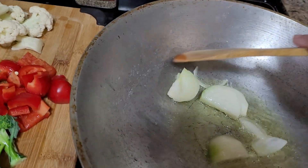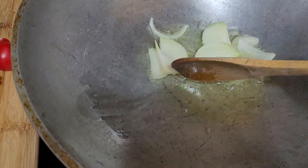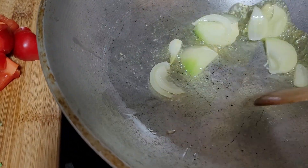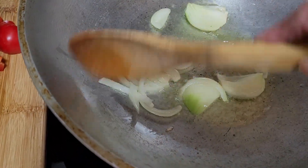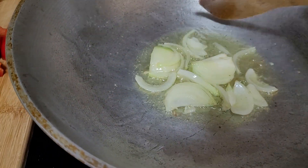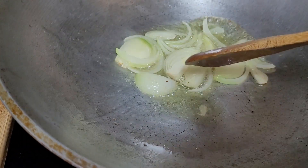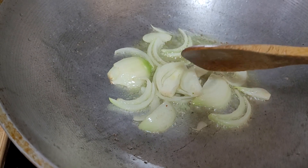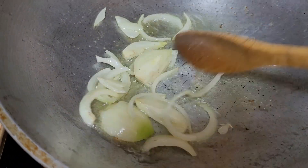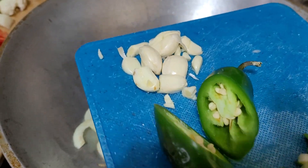Now let's start sautéing — I like to sauté my onions first. Sautéing doesn't take that long. You can always adjust the amount of oil; I don't feel guilty adding a little bit more since I'm using olive oil. If olive oil is too pricey for you, just use whatever cooking oil you have. We'll sauté the onions for about 30 seconds, then add the jalapeño hot peppers and the garlic.